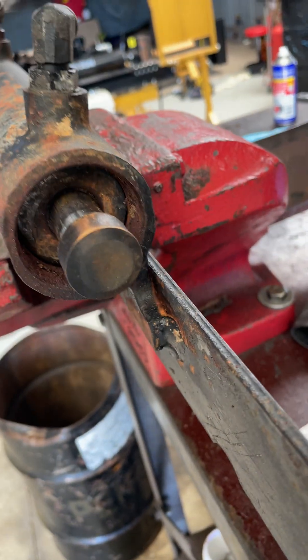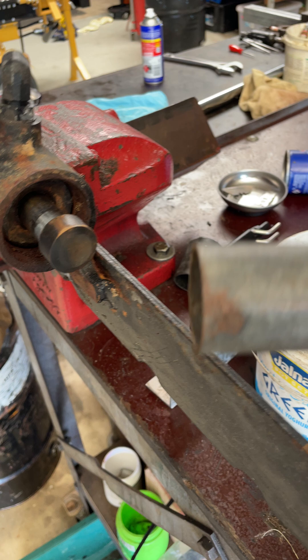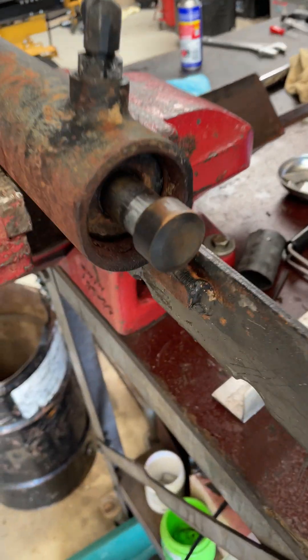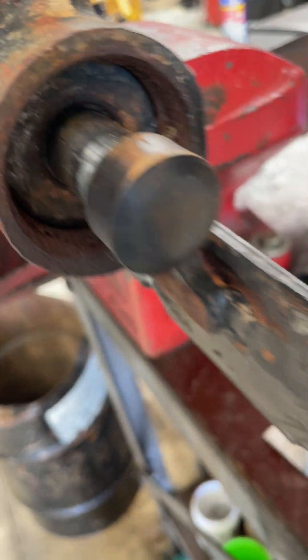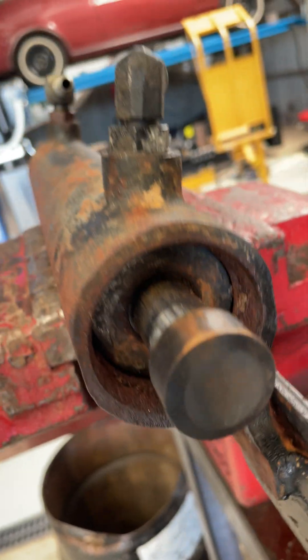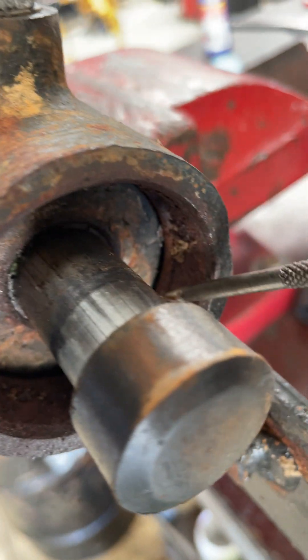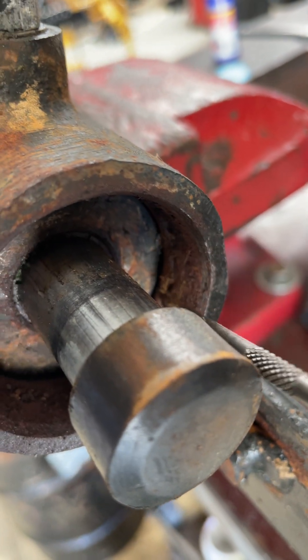Then what you want to do is get yourself a bit of pipe that'll go over the rod and onto the face of your gland there, and just drive it back in. Then you'll see inside — there's a wire ring there.